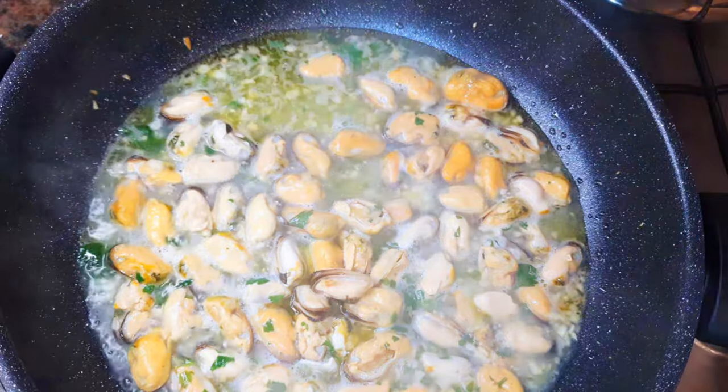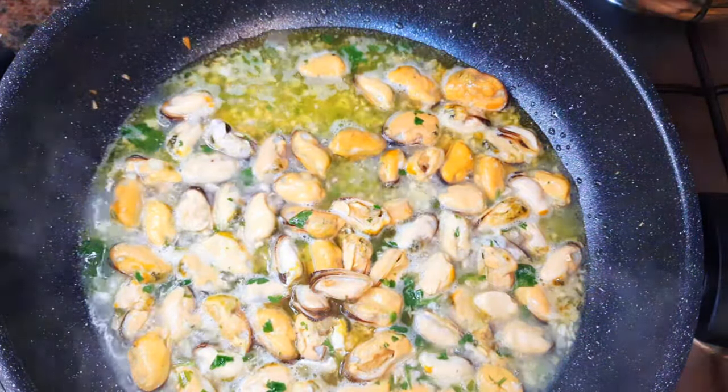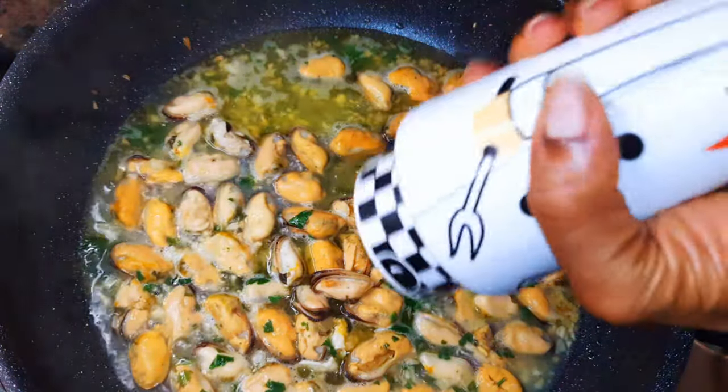After five minutes, I'll get rid of the lid and come in with a little bit of salt to taste and some black pepper.